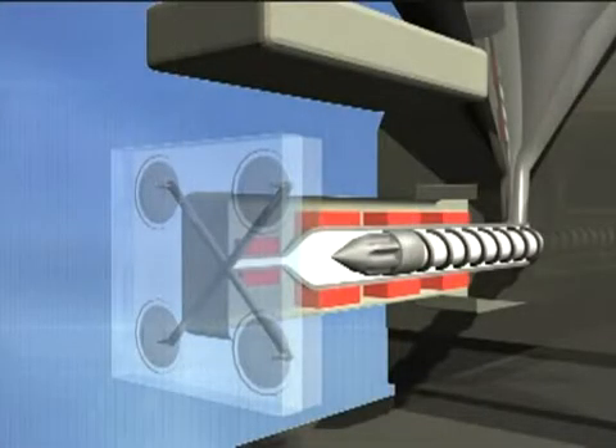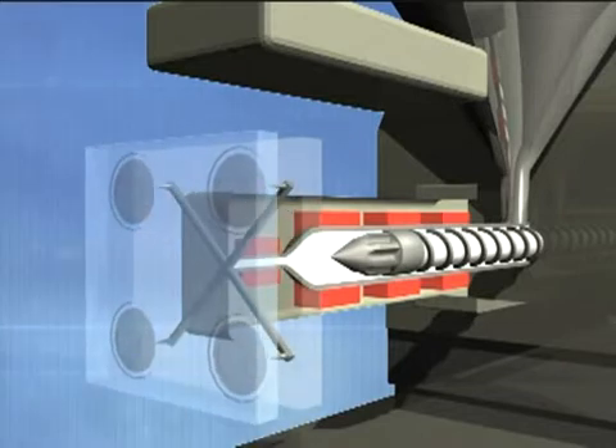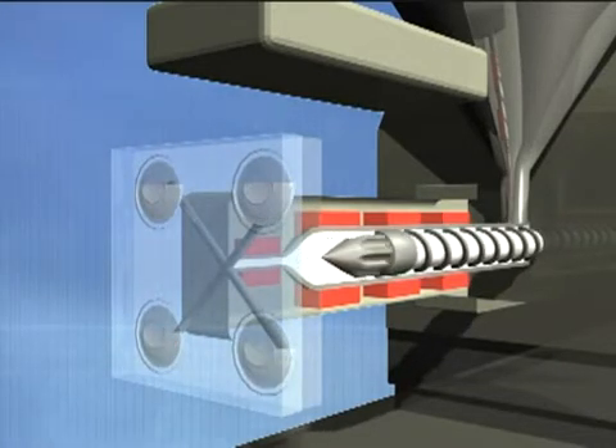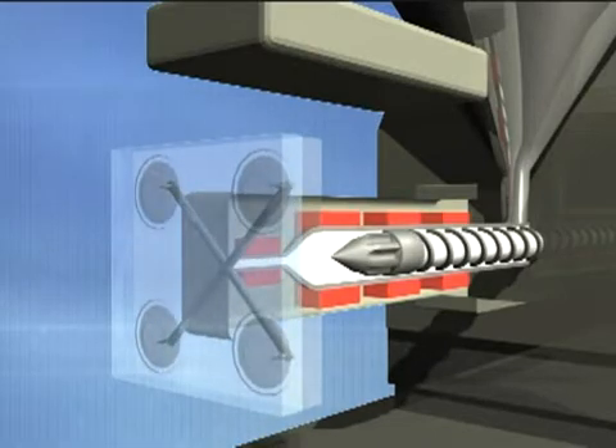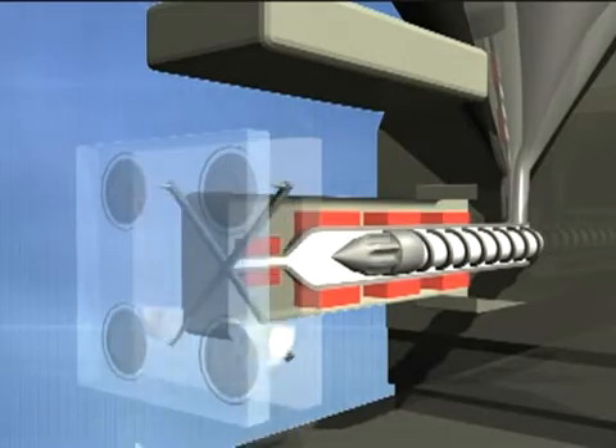Add enough Ossiklean into the hopper to fill the barrel approximately half full. Inject Ossiklean using short shot molding, approximately 50% shot size. Be sure to reject parts immediately while they are still warm.